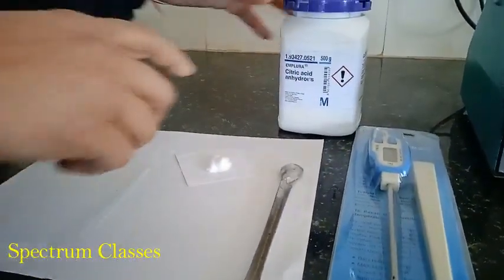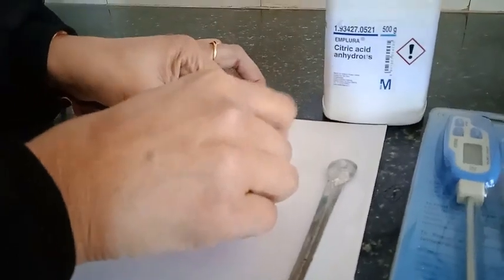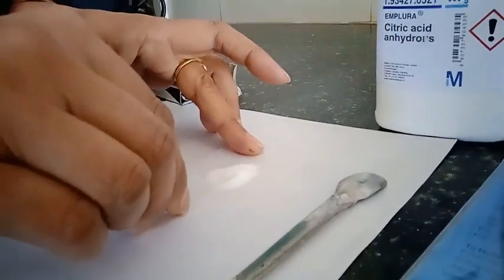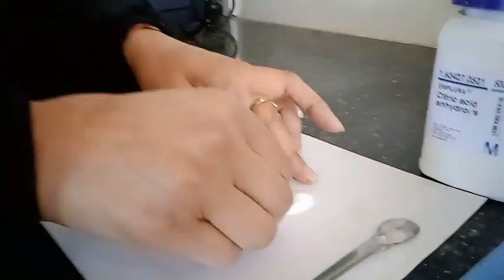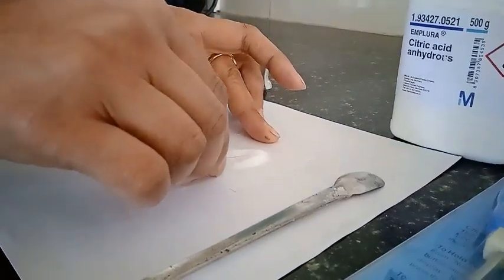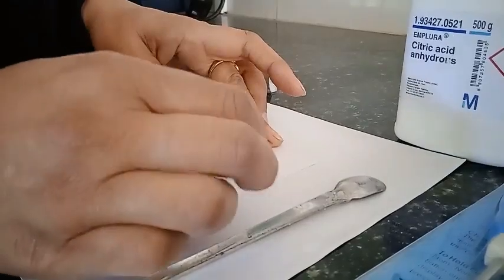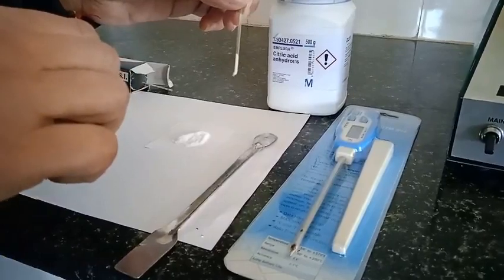Now I am going to fill citric acid anhydrous sample for melting point determination. It has a melting point of 153 degrees centigrade. I am just filling the capillary here. That is why we have fused one side of this capillary — so that we can fill it with the sample. This much amount of sample is sufficient to fill the capillary.